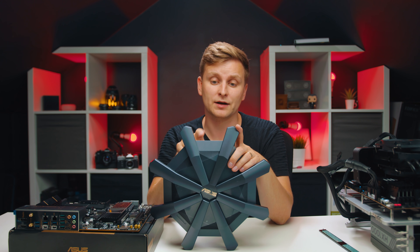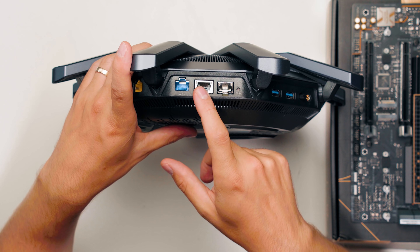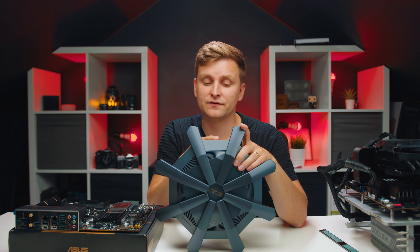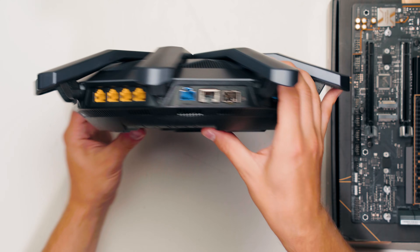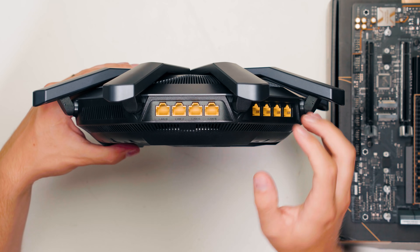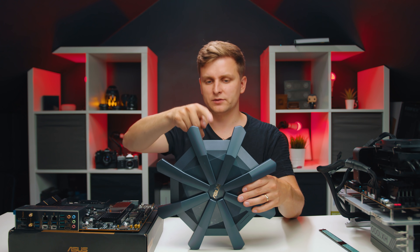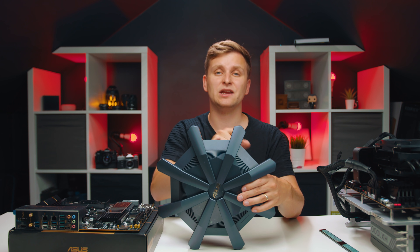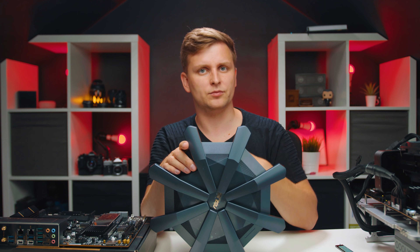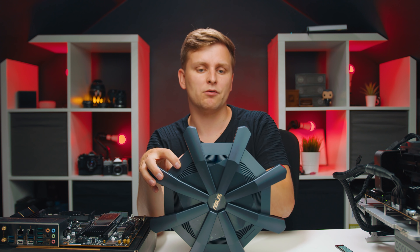One of those 10 gigabit ports is an SFP+ port and the other is a standard RJ45 copper port - you can get an adapter and turn the SFP+ into another RJ45 if you want. On the other side you have four plus four one-gigabit ports, giving you eight gigabit ports going out to your NAS, computers, laptops, and other devices - plenty for a small office without needing a switch.